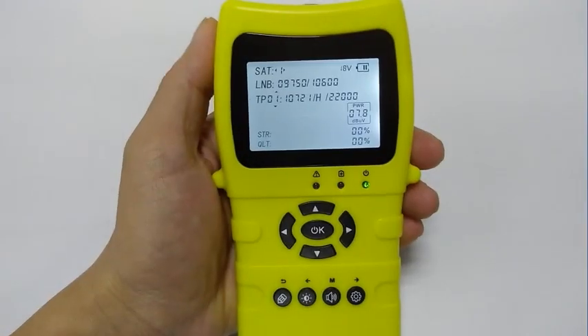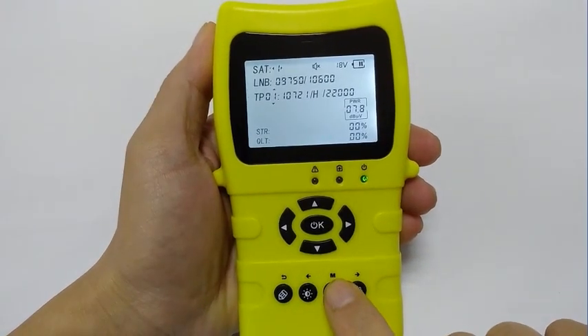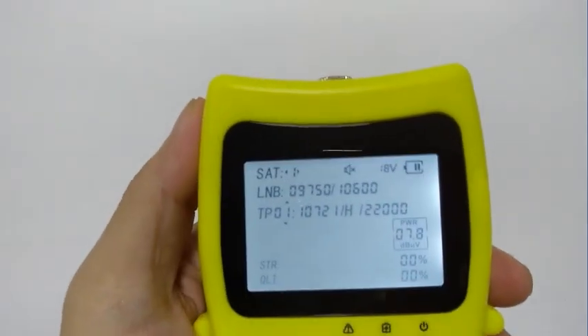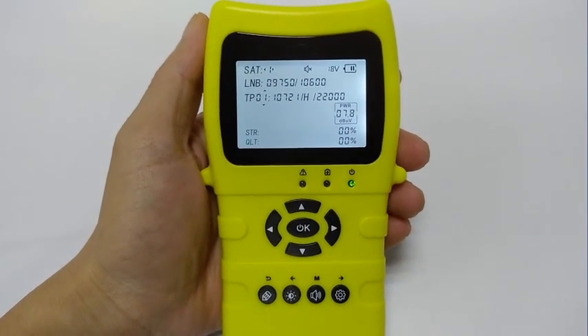The feedback of the backlight key and mute key are very straightforward. We added a mute icon at the top of the screen to identify the current state. This detail is small, but allows the user to clearly know the status of the buzzer and will not miss the expected locking alarm. At this time, M means mute.